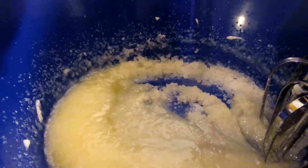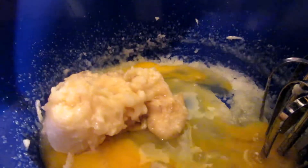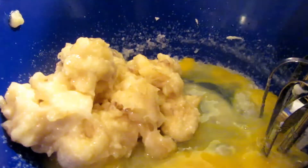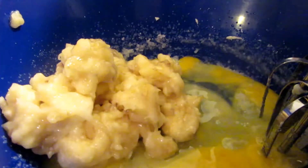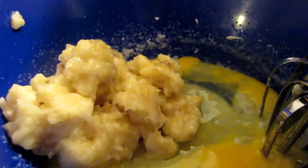We are adding our two lightly beaten eggs and our three mushed bananas. There are a million ways to make banana bread, but this is just the way that I like to do it. If your grandma has a tried and true recipe that you like, do it by all means. So now we are going to mix this well.